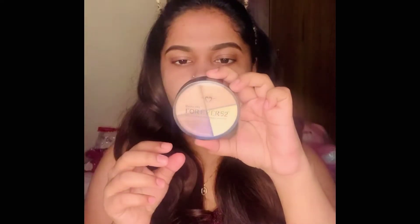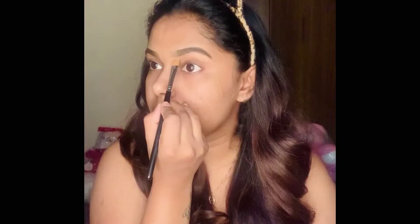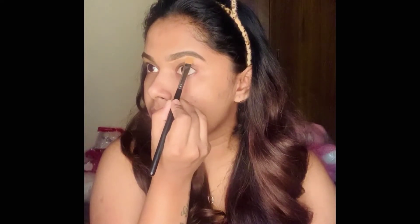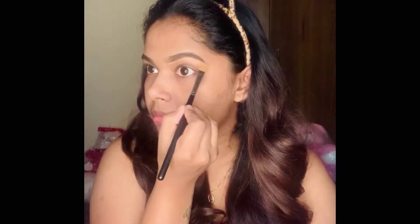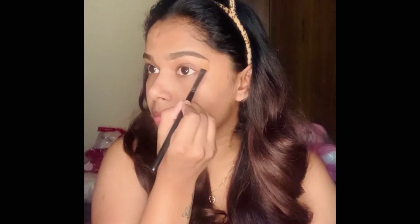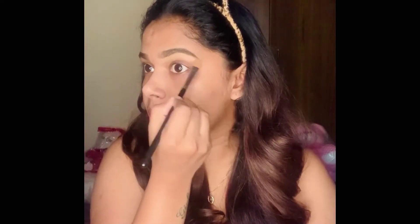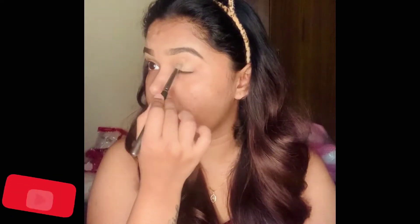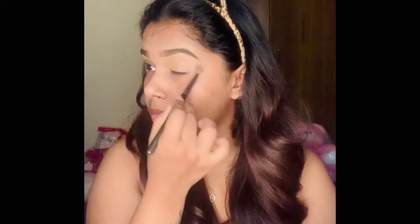After filling my brows, I'm using the Forever 52 concealer pan — this is a four-shade concealer. I'm picking the shade one tone lighter than my skin to clean up the edges of my brows. Then I'm using that lighter shade from the concealer pan as my eye base to create a base for my eye makeup.